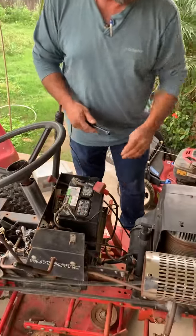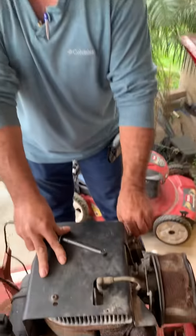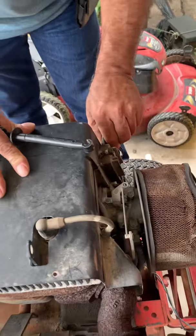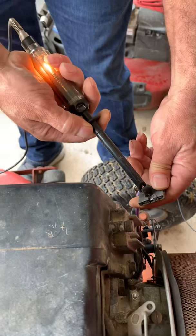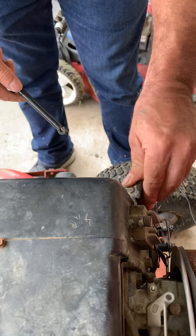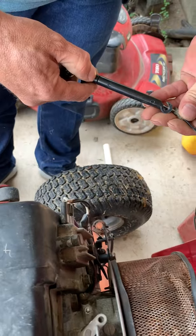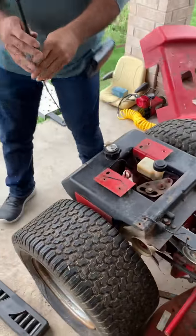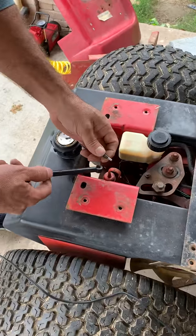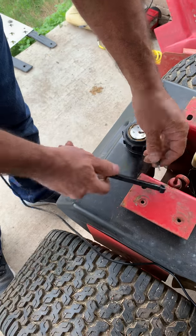I'm going to check the generator to see if it's on fire. The generator is working. Let me see if I've got some headlights. We've got an idea. The tail lights. With that light, we've got power.